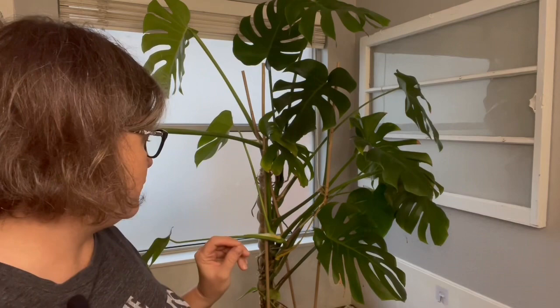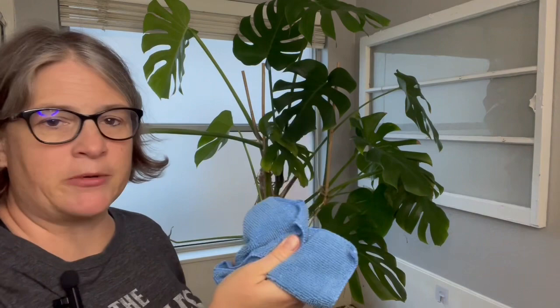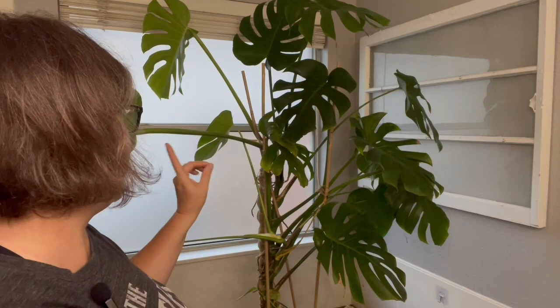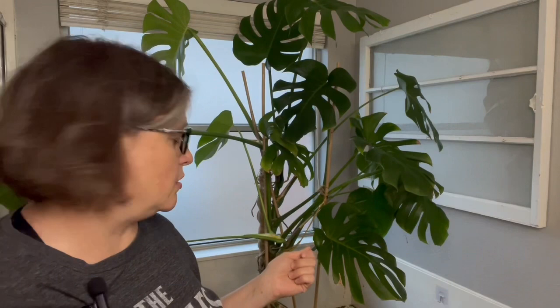Hey guys, it's Nikki from Planned Parenthood. Today we're going to be working on my monstera deliciosa. It has mealybugs and it's had mealybugs for quite a while. I've kept on top of it but I just can't seem to get rid of them and eradicate them, so now I'm going to have to take care of the mealybugs. I've had new leaves pop out despite the mealybug issues, but they're still there and they're reproducing.